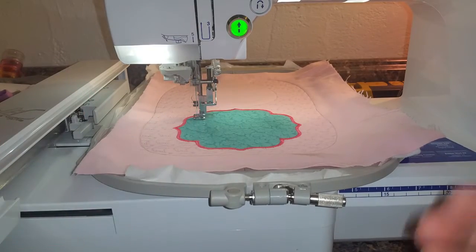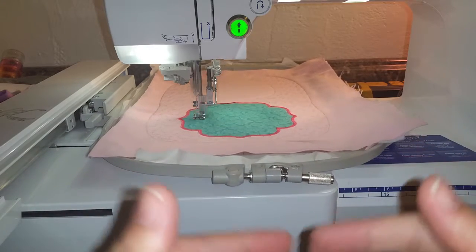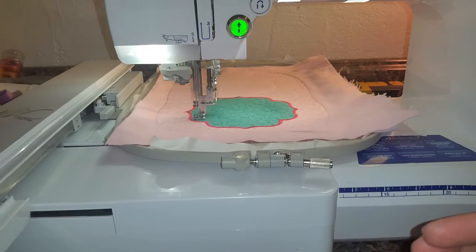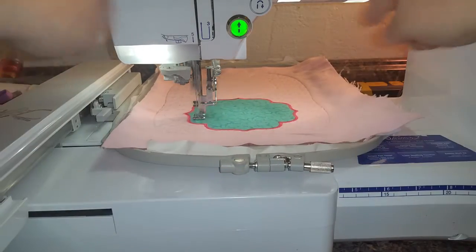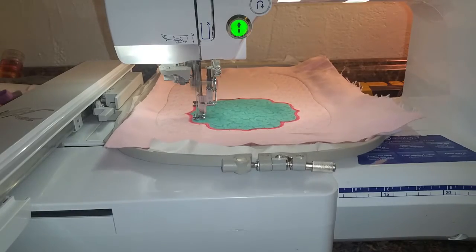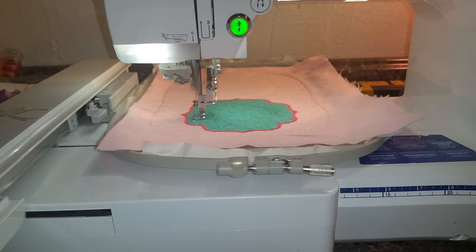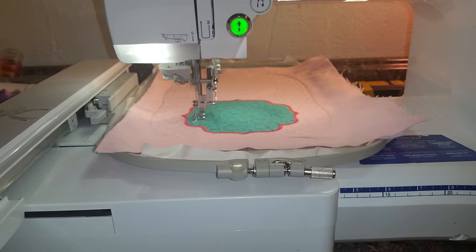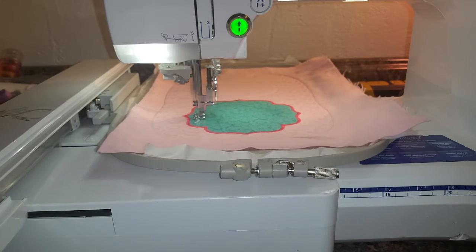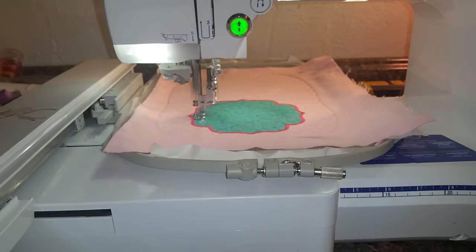The next step is going to be your monogram. If you've added a monogram to the blank design, you're going to need to put it at step 7. Make sure that you move it up to step 7, because step 8 is the last step which will do another outline to tack down the back material. So just a note: if you're adding a monogram you need to move it to step 7 or it's going to stitch backwards. Once this is done stitching I will come back and show you.